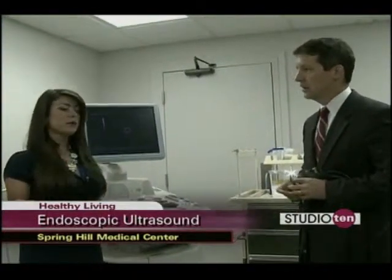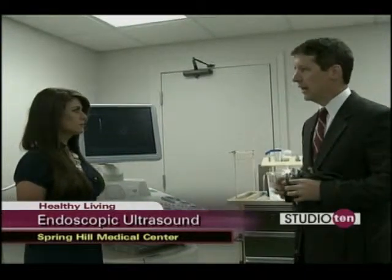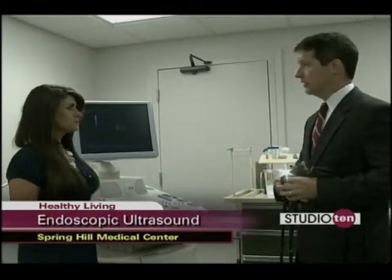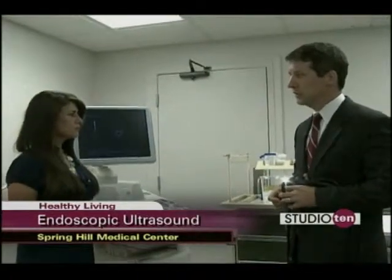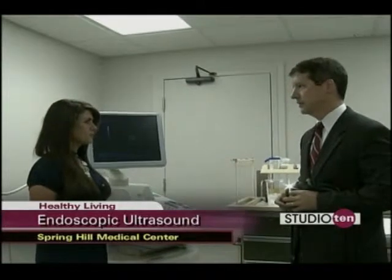So better diagnosis for the patient. Yes — it's better imaging than a CT scan, an MRI, and transcutaneous or transabdominal ultrasound. That's where it really has its advantages over other imaging modalities.